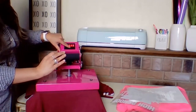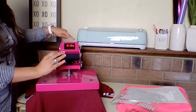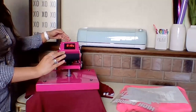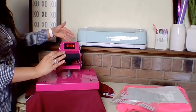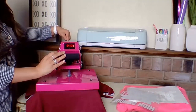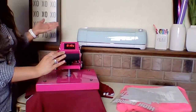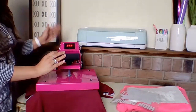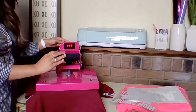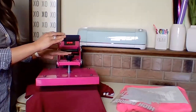To set my time, I just hit Mode one more time and it gives me the time readout I have set. Then I repeat those same steps using the plus and minus buttons to select my time. I hit Mode one more time to exit the menu and allow the press to heat up accurately.